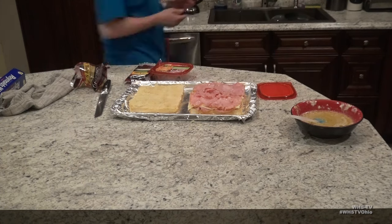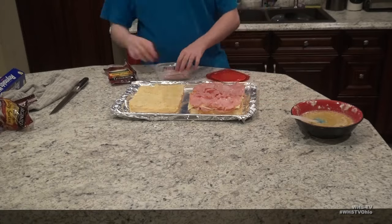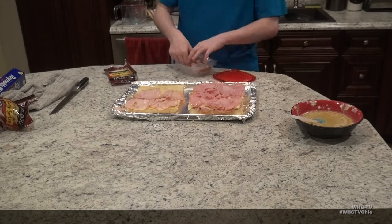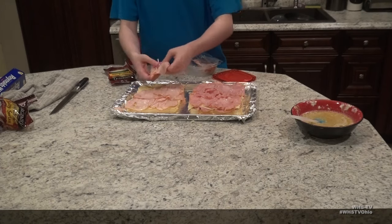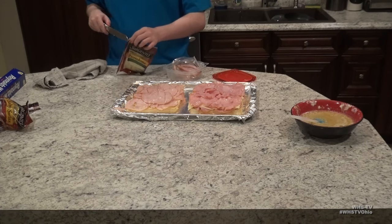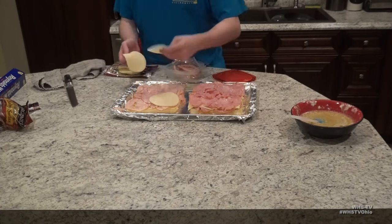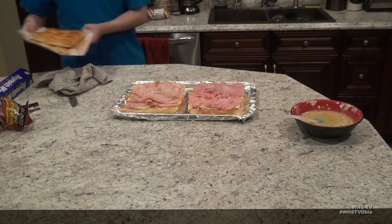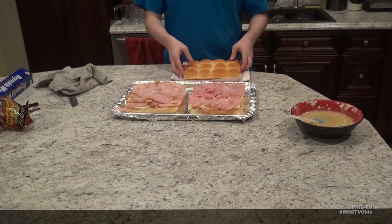A little side note: you do not have to do this with packaged deli meat — you can do this with leftovers from Christmas or Thanksgiving, you just have to prep it the same way. I'm doing two different batches here: a ham and baby swiss batch, and a turkey and provolone batch.